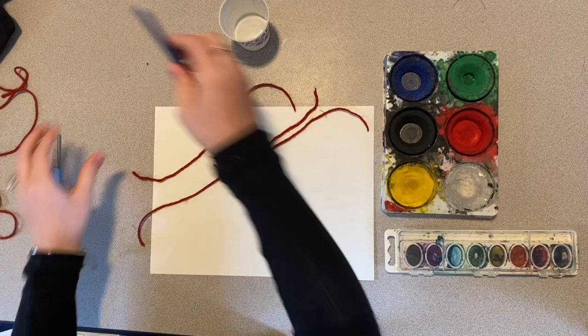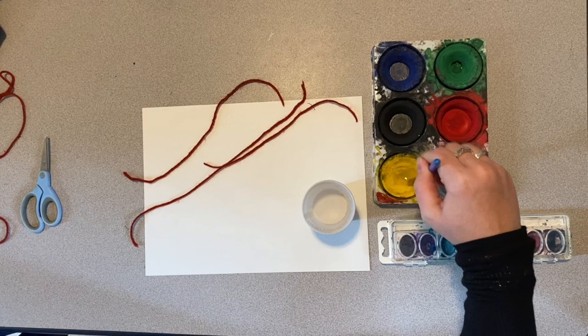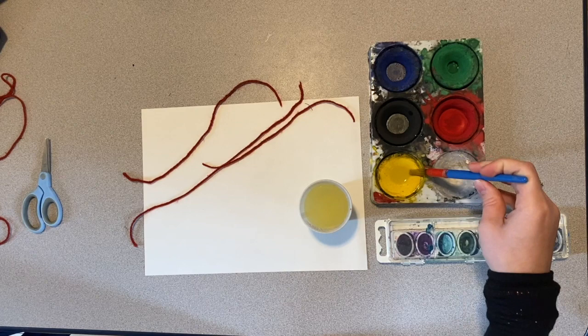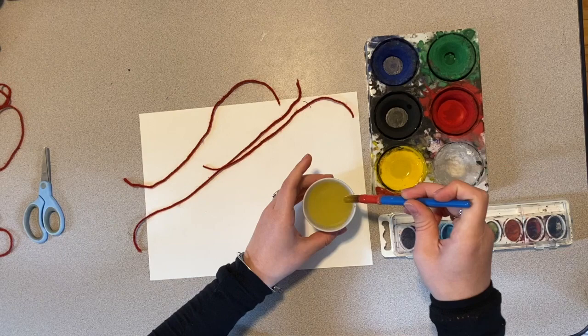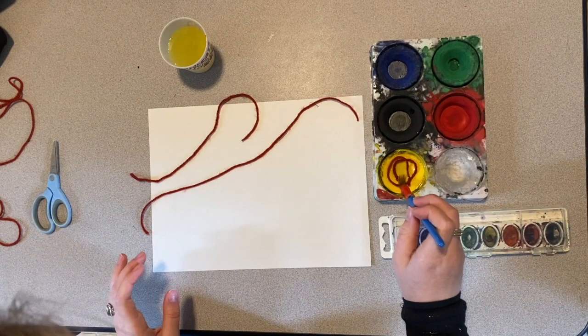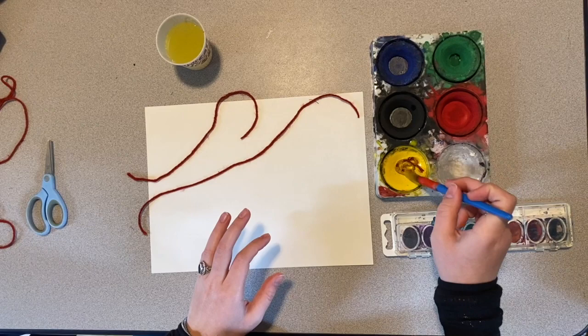I'm going to get my cup of water and get a lot of water on my brush — it's pretty drippy. First I'm going to go in the yellow and swirl it around. We need a lot of water, so you're just going to keep dipping it in there. See how I've got a little puddle of water in there — keep swirling. We want it to get all the color it can get. Now that I've got yellow looking pretty good, I'm going to take my short piece of yarn and get it in there, using my paintbrush to make sure it's soaking up all the water I put in. We're going to leave that in there for a little bit.